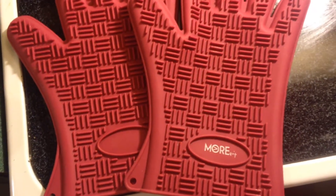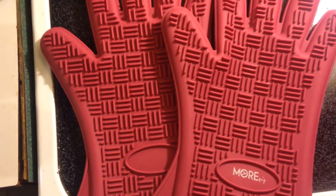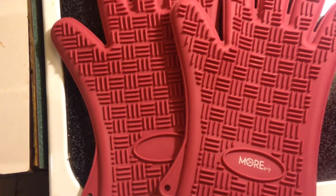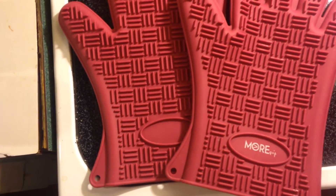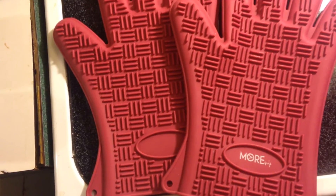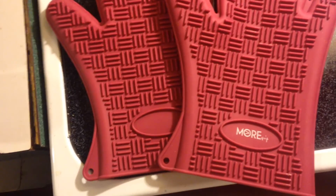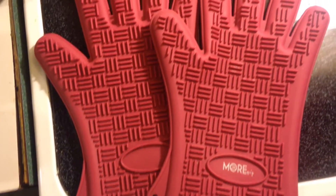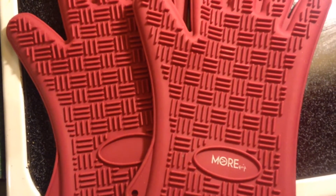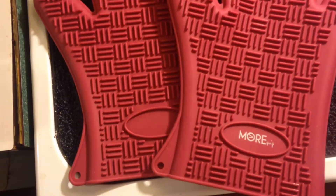Hello, this is Ruby Roark, and I've been using and reviewing the More Essential Silicone Barbecue Cooking Gloves. These are 100% pure silicone, 100% waterproof, durable and flexible, inexpensive silicone cooking gloves that are built to last. These have a lifetime guarantee — if at any time you're not satisfied, you can return these gloves to the More Cuisine Essentials Company with no questions asked.